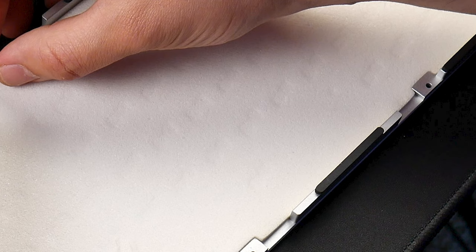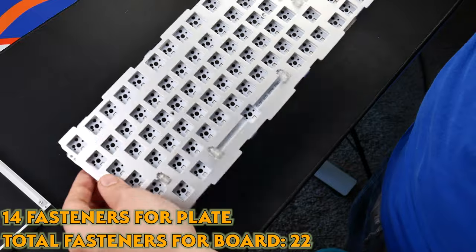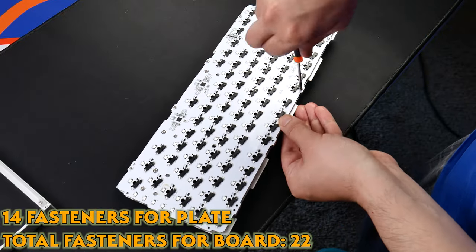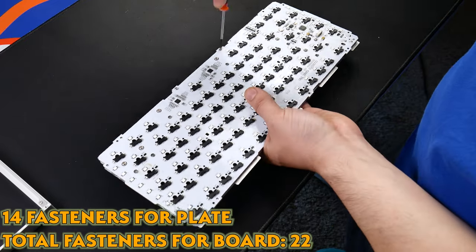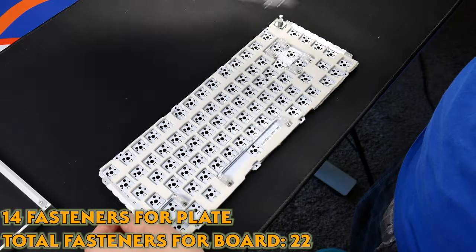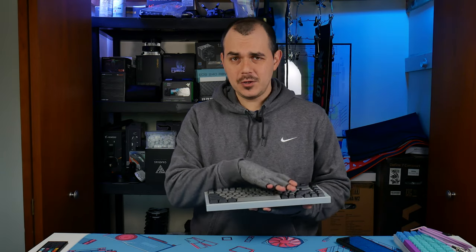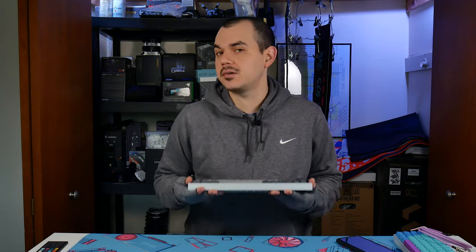You can see on the foam inside the case that the housings for the hot swap sockets are pressing into the foam, so you're not getting any flex there either. And the tertiary problem — so this really is a threefold thing — is that there are a ton of connection points between the plate and the PCB for this assembly, which basically eliminates any chance for flex with a gasket mount implementation. What I think the gaskets are meant to do in this implementation is more to dampen out some of those resonant tones you'd get from your plate material, especially aluminum or brass, which have a more resonant tone to them — so the gasket material may be helping acoustically.